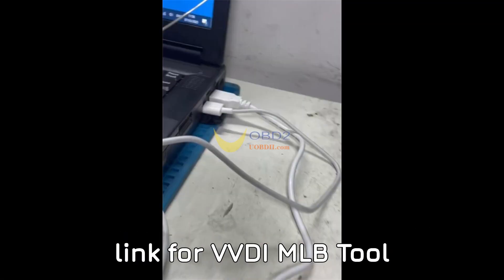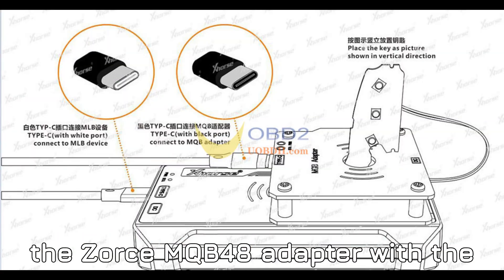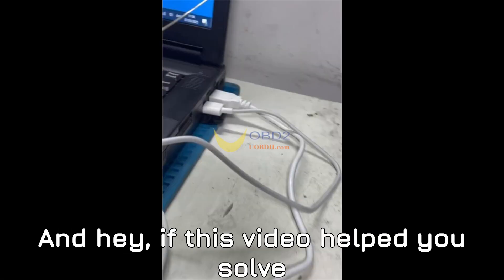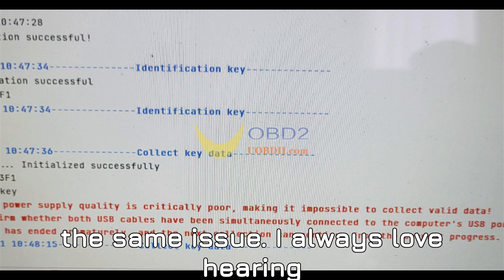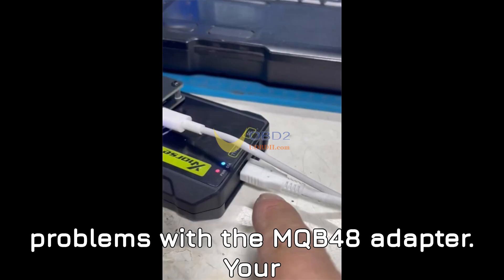Here's the download link for VVDI MLB Tool 2.0.4.2 in the description. So there you have it — the full rundown of how to fix that error when using the ZORS MQB48 adapter with the VVDI MLB Tool. Following these steps should get you back on track in no time. If this video helped you solve your problem, please like this video and share it with others who might be facing the same issue. Feel free to drop a comment below with your experiences or let me know if you ran into any other problems with the MQB48 adapter.